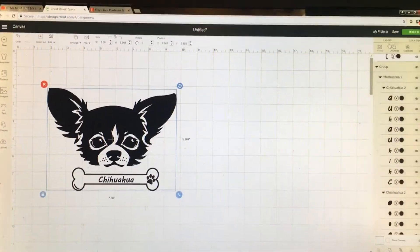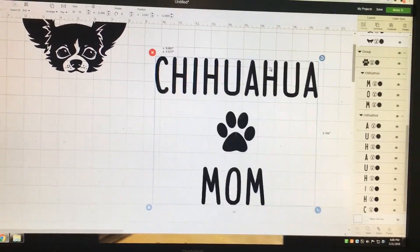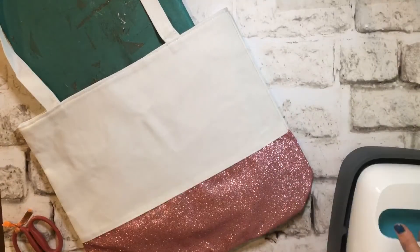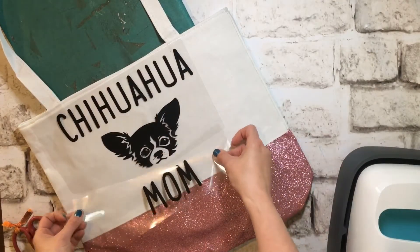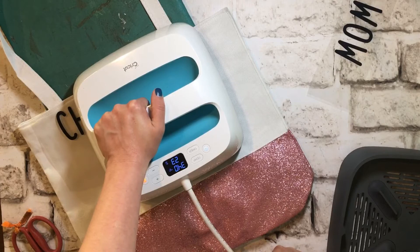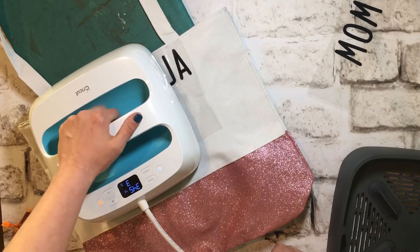Then fiddle around with them in Design Space. I decided I didn't want the chihuahua graphic and wanted to put the little puppy face where the paw print was — one of my friend's little pooches looks like that! Once I was ready to add it to my bag, I used my Cricut Easy Press to warm things up. I didn't measure, so I had to cut things apart, but once everything was ready I adhered it down and used the Easy Press to heat it onto the bag.